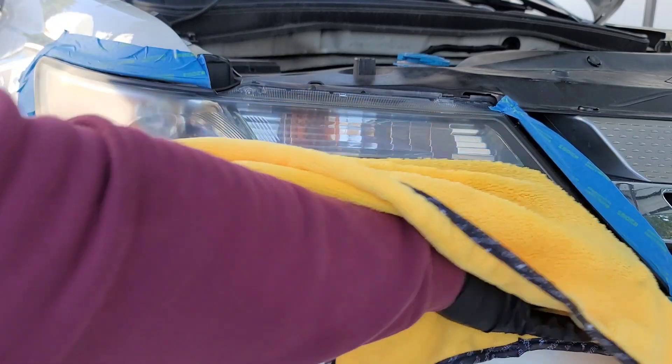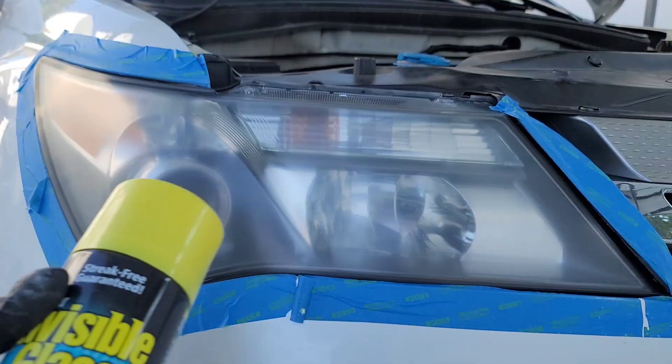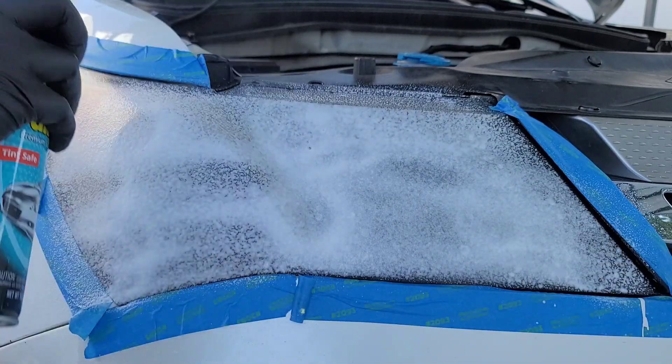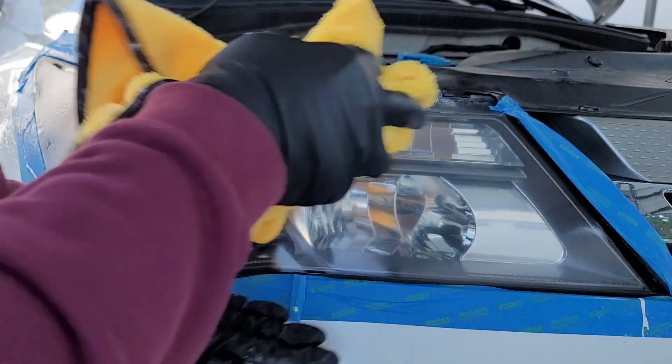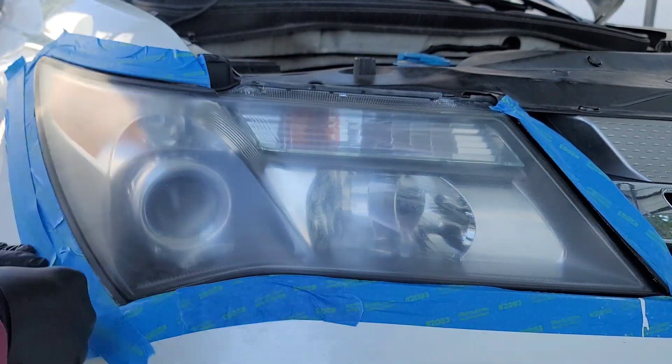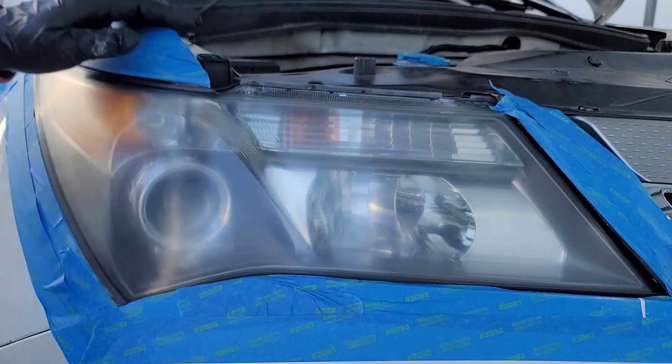Now clean off the headlight with a damp cloth, then spray with glass cleaner and clean off the headlights thoroughly. I should have done this in the beginning, but I would recommend masking off a larger area around the headlight to prevent overspray from the next step.